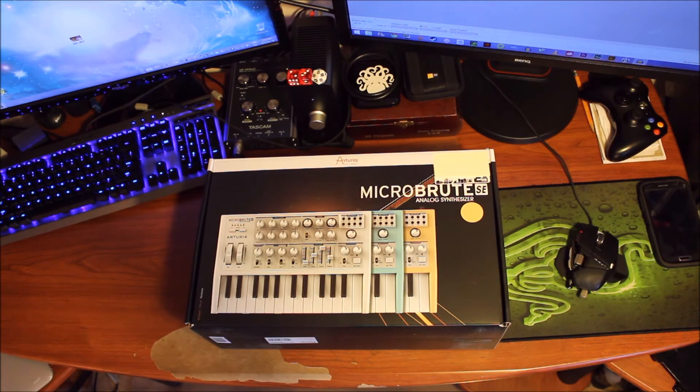This is just a quick unboxing vid because I'm super excited to get into this and start playing around with it. So I'll make this one quick.